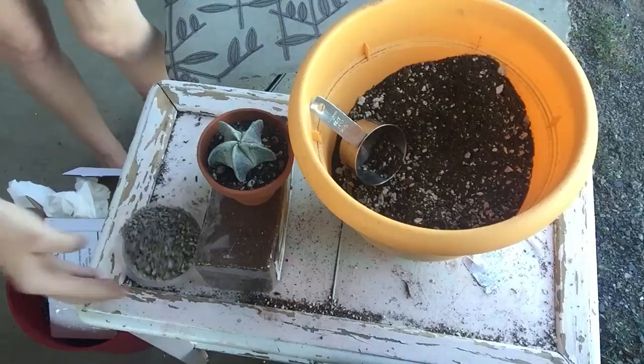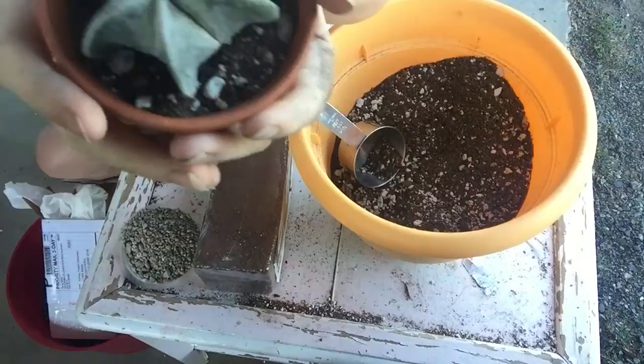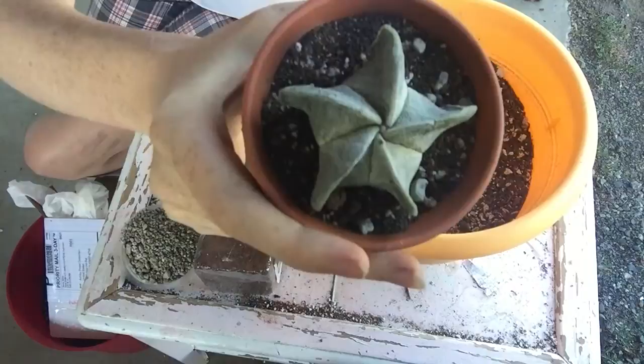What I want to show you up close - I'm not quite sure if the camera will focus enough - right in the center here, it may be hard to tell because there's a lot of white speckling, but right in the center is a mealybug. You can't quite see it but it's right there - this little fuzzy thing almost looks like a fuzzy little aphid.